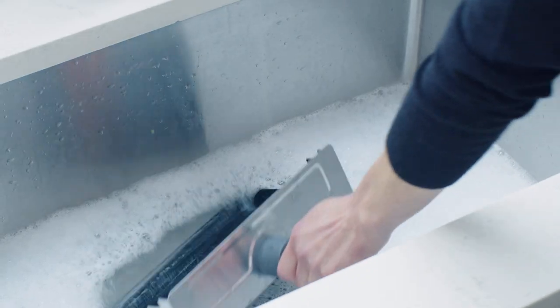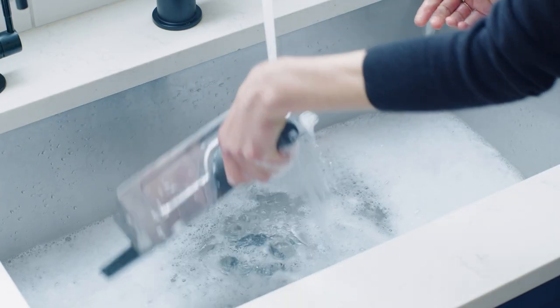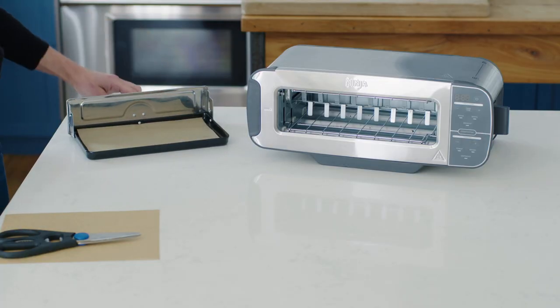Next, you should wash the bake tray in a similar fashion. Warm, soapy water with a non-abrasive sponge will do the trick. It's important to note that cooking greasy foods in your toaster may result in smoke and might make it harder to clean. Using parchment paper or aluminum foil is a great way to make cleanup easier after each use.